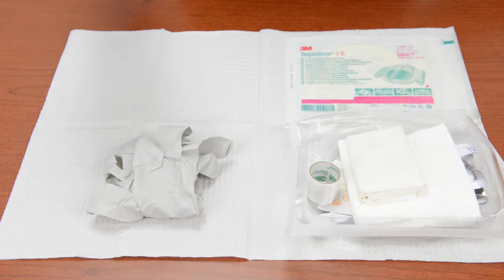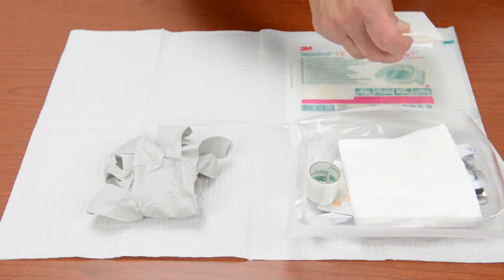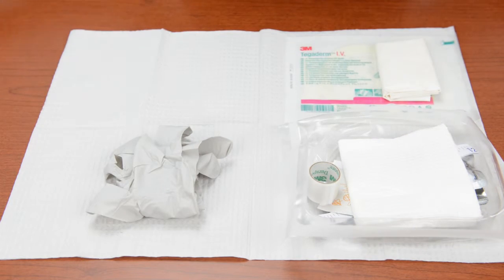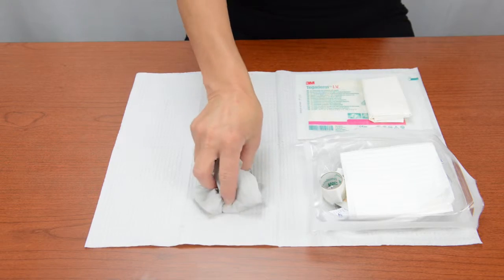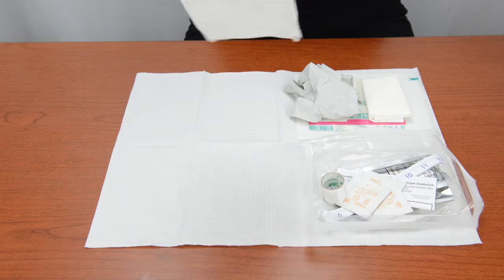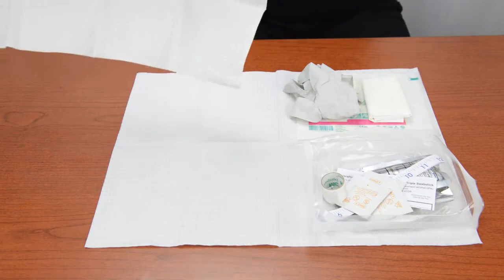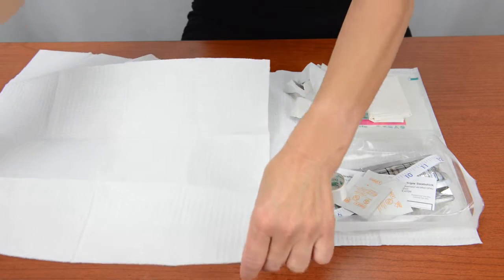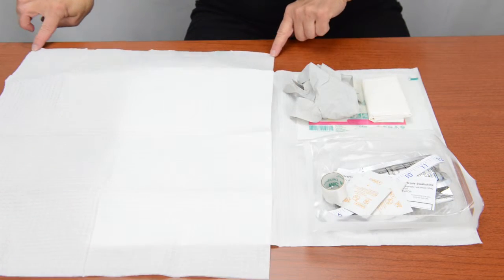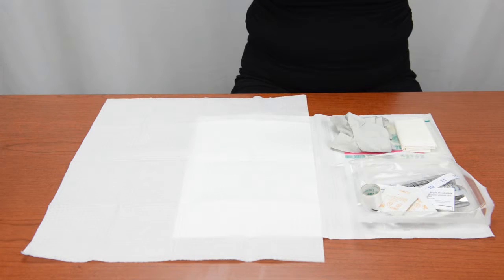Next, pick up the sterile glove packet from the top of the tray and place it onto the safe zone, making sure not to touch any other item in the tray. Pick up the edge of the white folded drape and lift it out of the tray without touching other items. Hold the drape by its edges to unfold and shake it open, then place the shiny side of the drape onto the safe zone. Do not touch the open surface of the drape with your fingers or anything that is not sterile. The top of this drape is a sterile area.